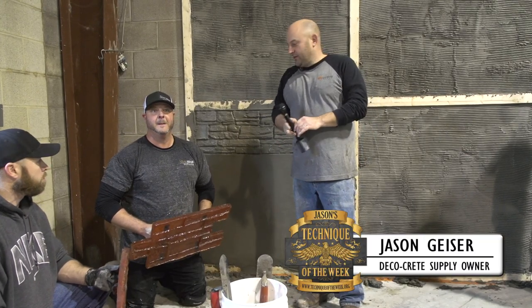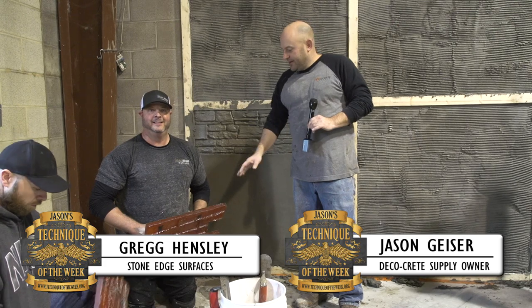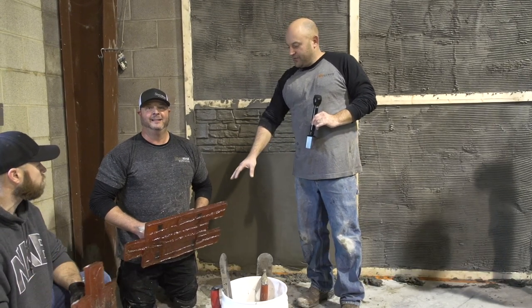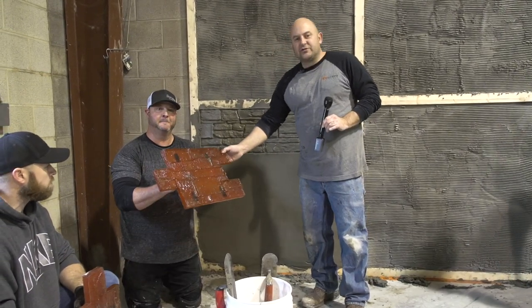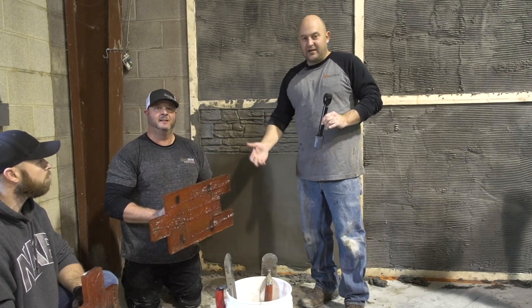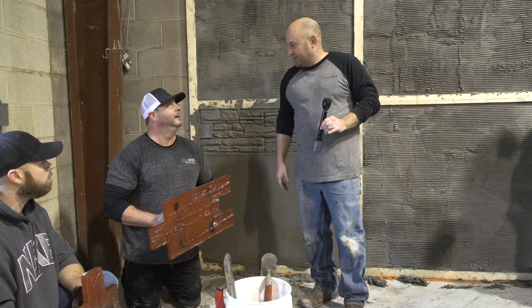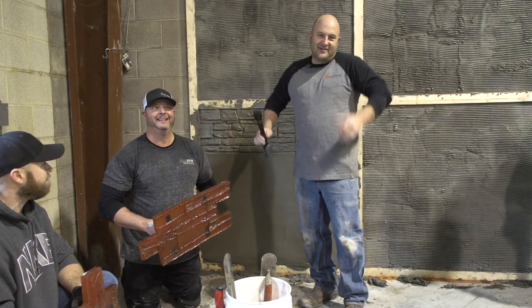Hi, I'm Jason, and welcome to Technique of the Week. We've got Greg Hensley with Stone Edge Services here today. We're at our stamp training this year, and Greg's going to be showing you, with these wall mats, the proper technique to use these. This technique will work with anybody's stamps like this, but we prefer Stone Edge, right? Absolutely. I appreciate that. But just saying.